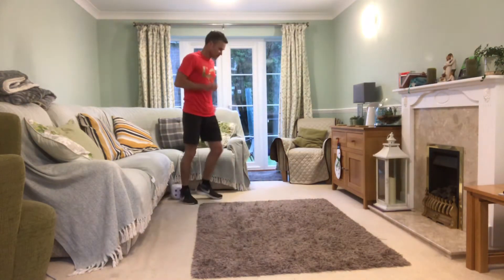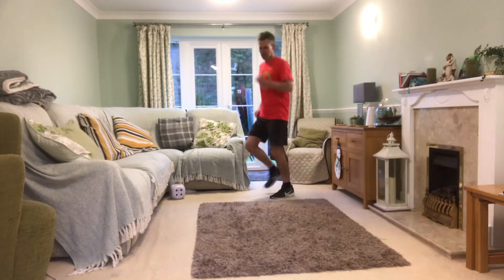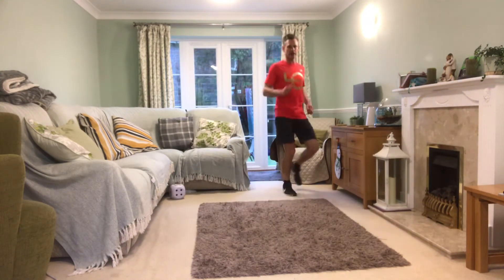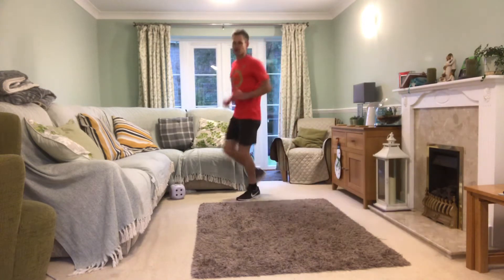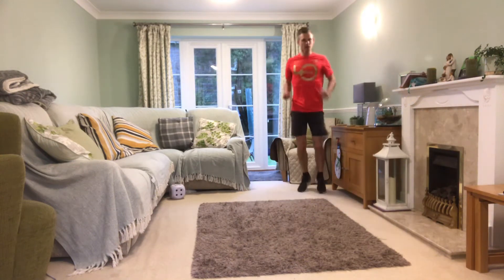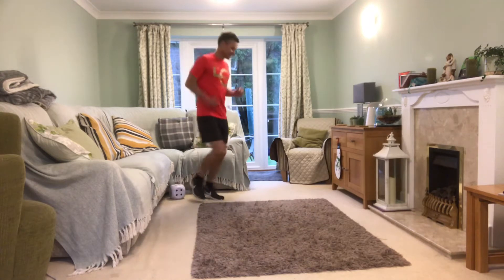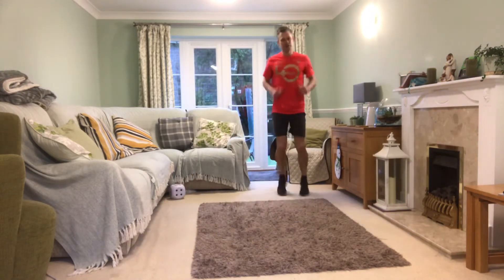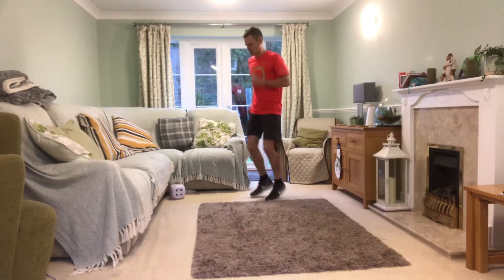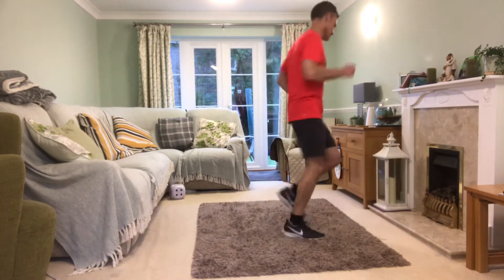Here we go, starting with a warm-up — jogging on the spot. Hope everyone is feeling fit, healthy, and active at home, managing to get some exercise in between your home learning. This would be a really good break in between lessons. It won't last long; this workout anyone can do, including adults. Quick feet — wide feet, narrow feet, wide feet, narrow feet. Got space to move around? Little steps.